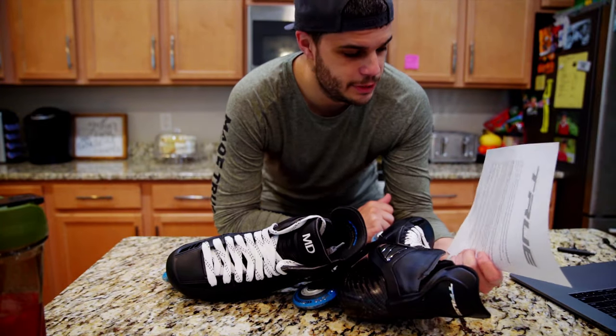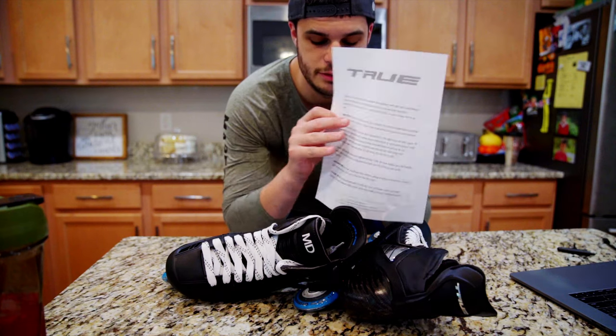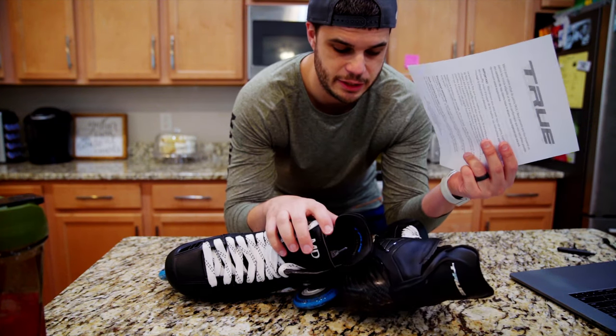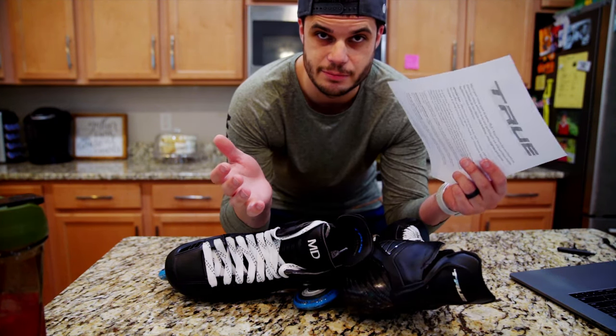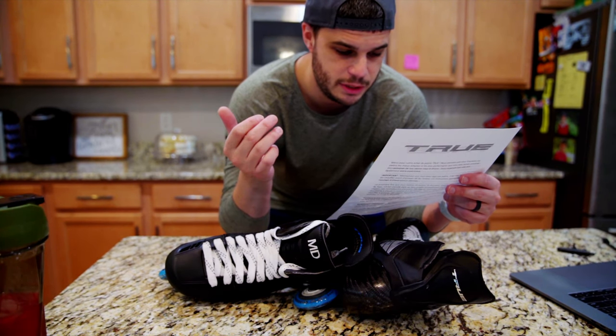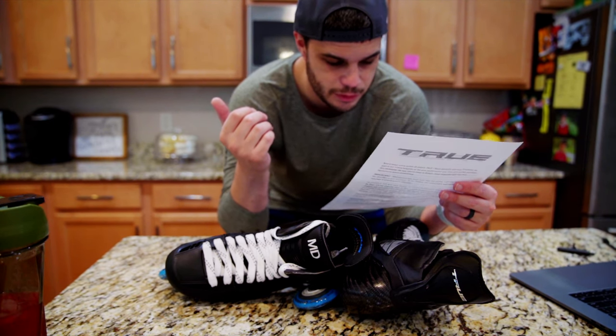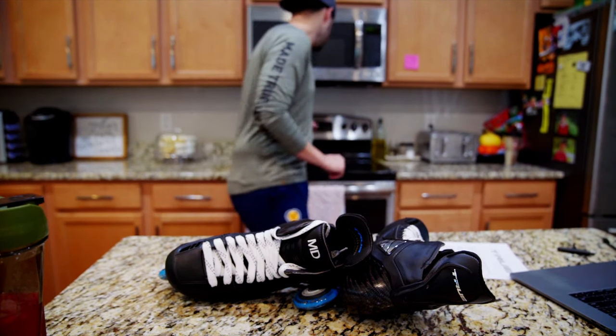Next thing up, we're actually going to show you guys how to bake these. True includes these instructions in the box, so if they get sent directly to your house like they did mine, you don't have to take them somewhere to get them baked. On these it says conventional ovens — please heat to about 180 degrees Fahrenheit, bake approximately 15 to 20 minutes.